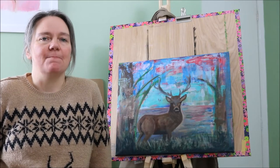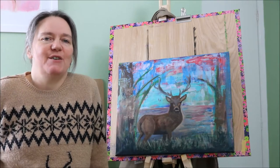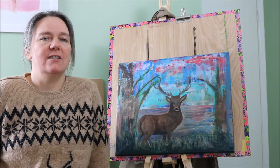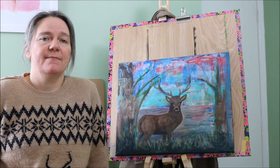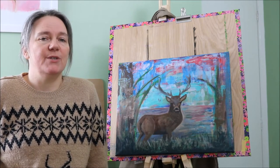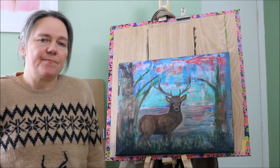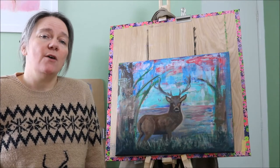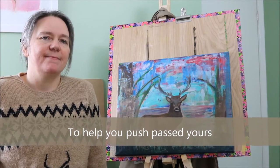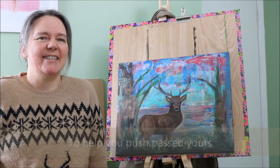Hi there! Thanks for joining me today. Are you someone who struggles with the ugly stage of your painting? Do you get overwhelming feelings of wanting to just give up? Then stay tuned because today I'm going to share with you the process of this acrylic painting and demonstrate just how long my ugly stage was and how I pushed past it. My name is Tania from Tatt & Taz Creates. Let's get started.